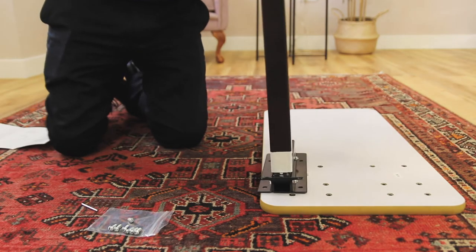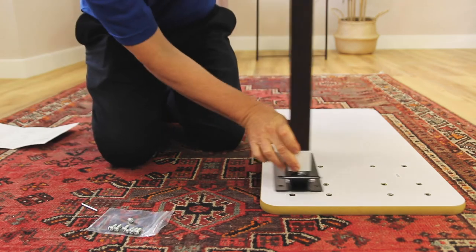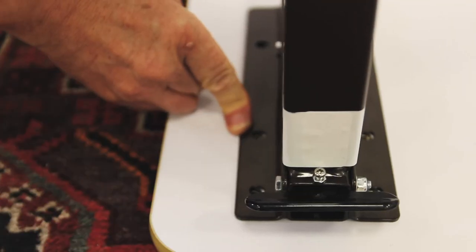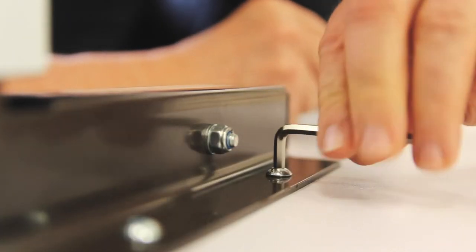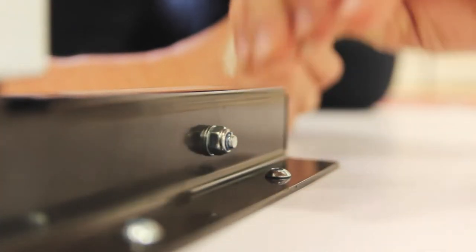With the tabletop now flat on the floor, line up the top of the column. Connect these components using the six round head bolts. Again, tighten the bolts using the allen key to secure the fixture.